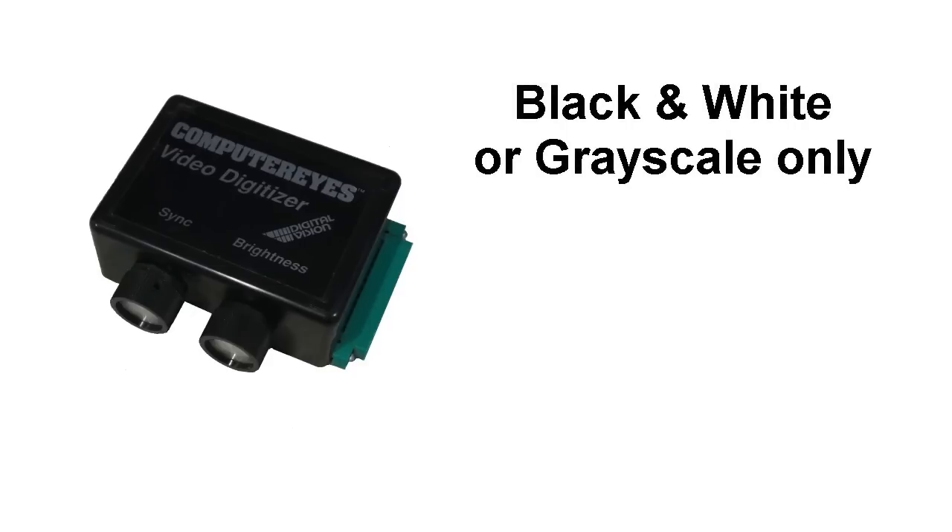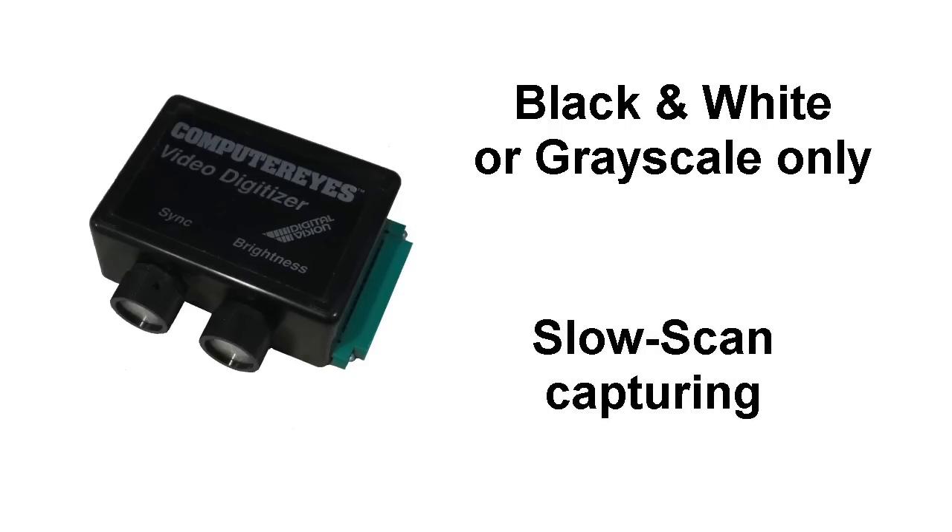First of all, it doesn't do color — it only captures in black and white. So that's pretty easy to explain, but the next part is harder. This is what is considered a slow-scan digitizer.